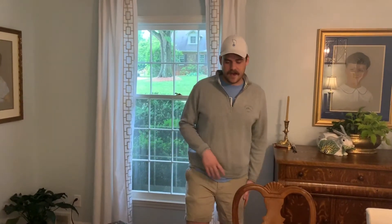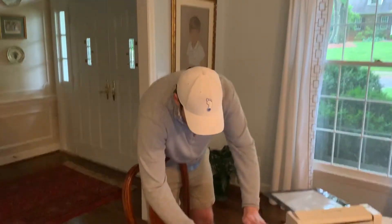Hey guys, Woody here with Express Screen with another one of our at-home printing videos. Today I'm just gonna be printing a company logo onto a shirt — pretty basic job, very easy with the My Screen.